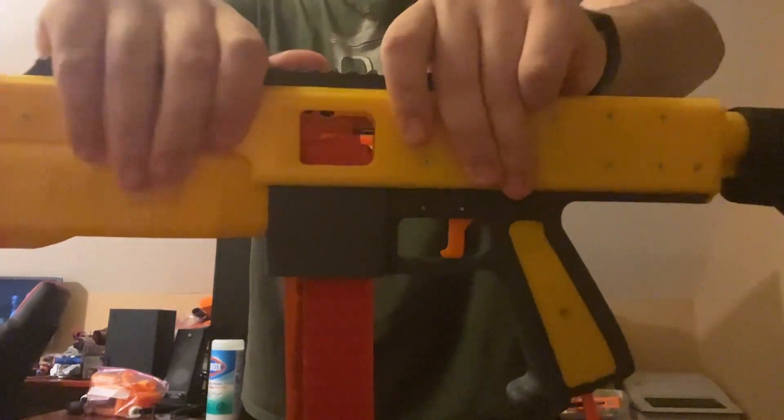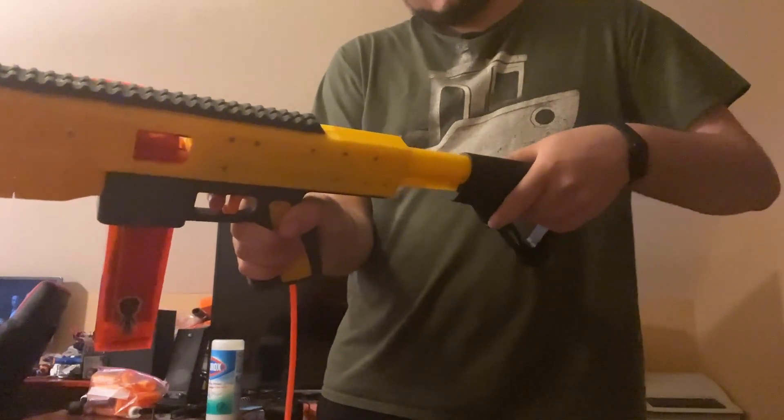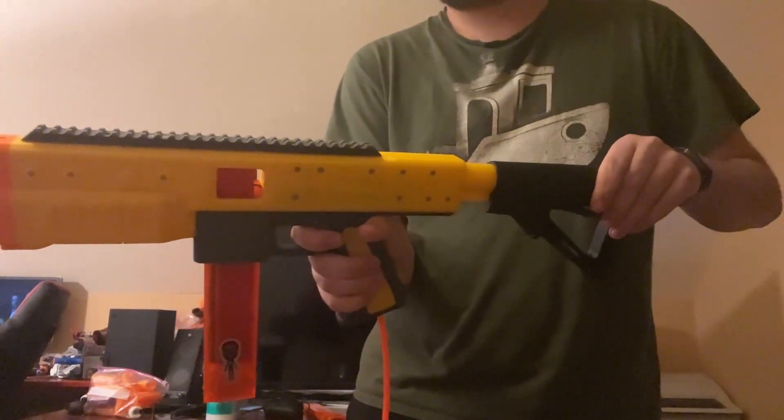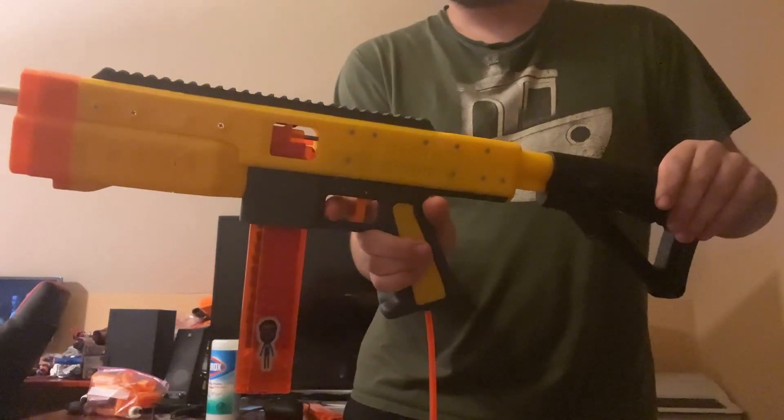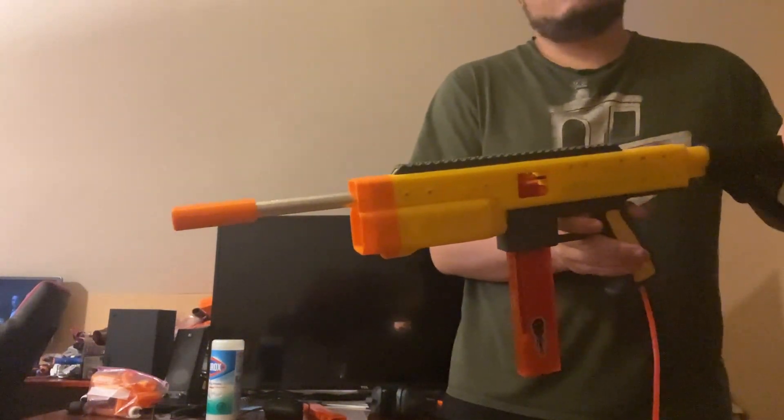It still seems to be firing even without going fully into the correct position. So if I adjust the stock to a more comfortable length — dry fire, let go of the trigger — that will load a dart, and then that is fired.